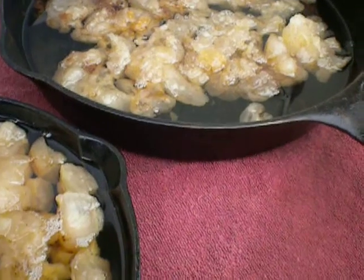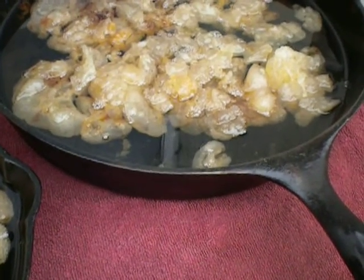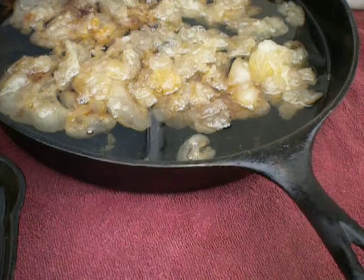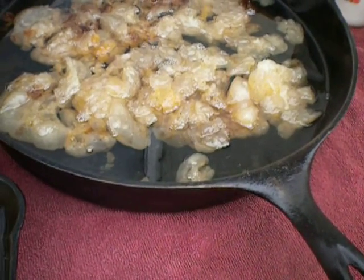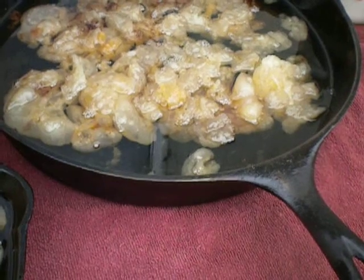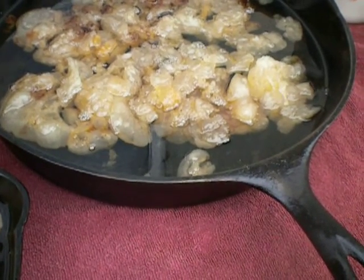To begin, you want to remove all the skin from the fat to be rendered, because the skin can cause the lard to be softer and an off color. Remove the flesh as well, because it cooks faster than the fat and can lend an off color.